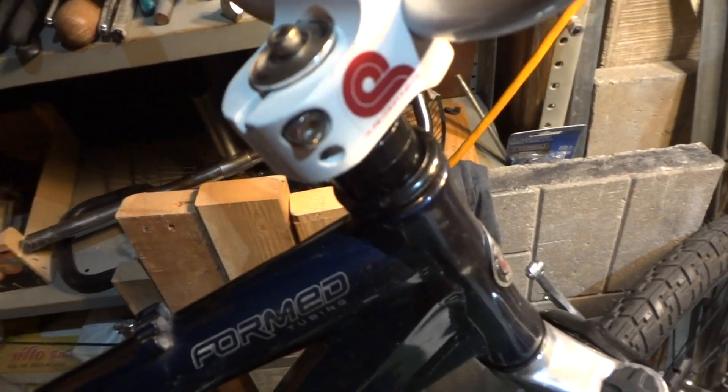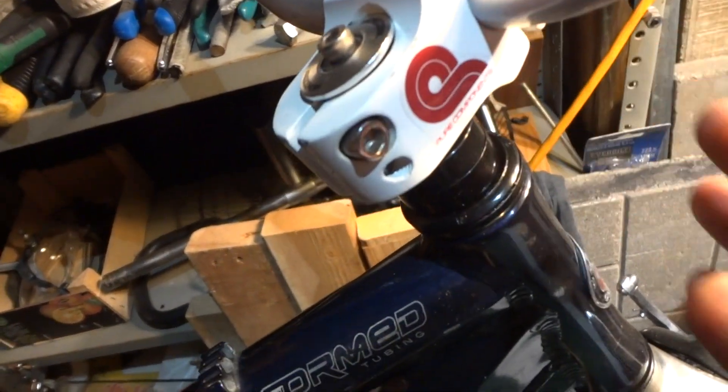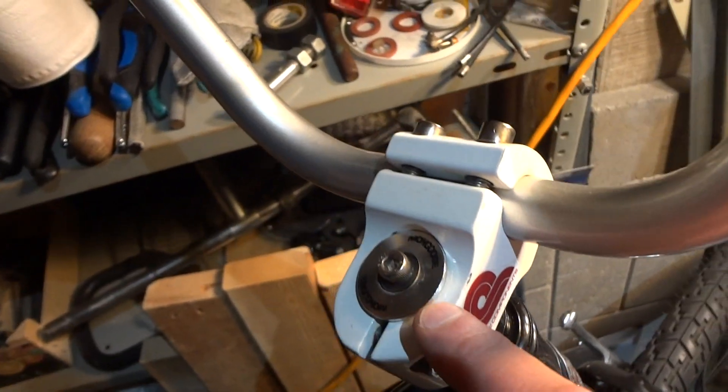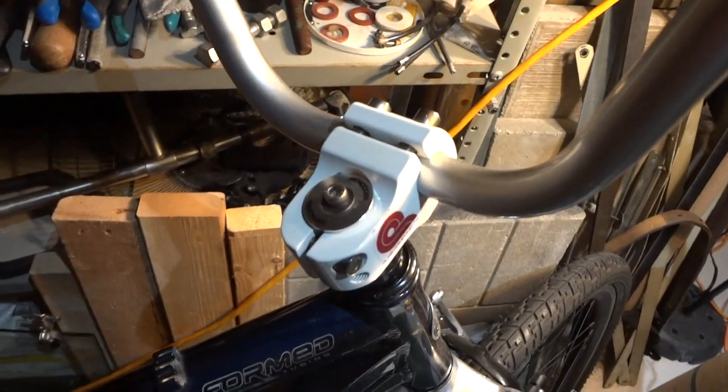This one is from some kind of Mongoose and it kind of fits but still doesn't. I'll just use it for demonstration. Also, this is for threadless headsets — if you have a threaded headset, I'm going to make a separate video for that because this is going to take too long if I cover both.